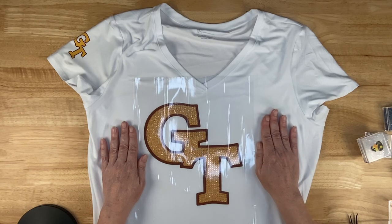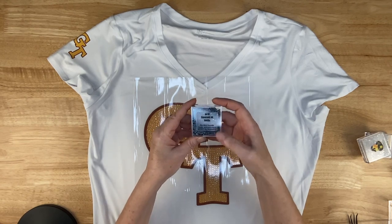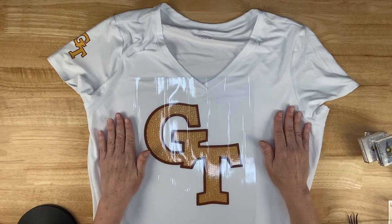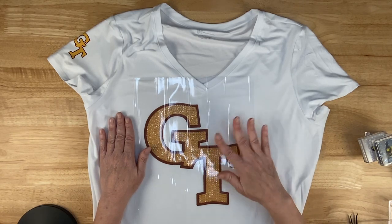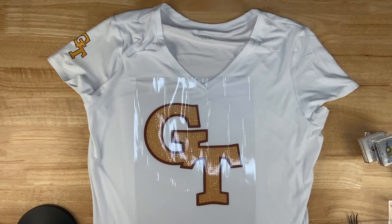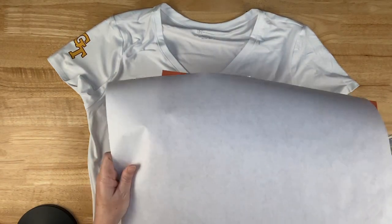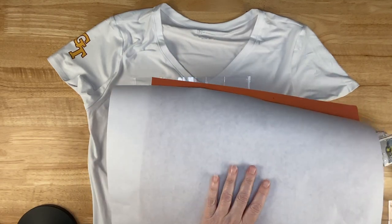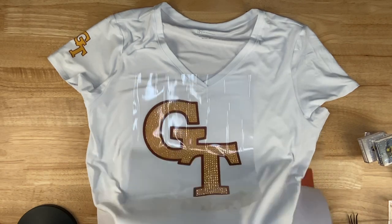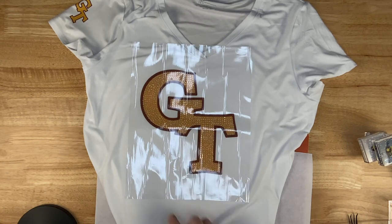A nice thing about Baby's Booty products is she always puts a label on telling you how to heat them up. Everything I've gotten from her says 350 degrees for 12 seconds. She also recommends preheating your shirt to smooth it out and remove excess moisture. My press is getting up to heat. I got some sublimation ink on my pad, so I'm putting a piece of paper down so the ink doesn't sublimate to the back of my shirt.